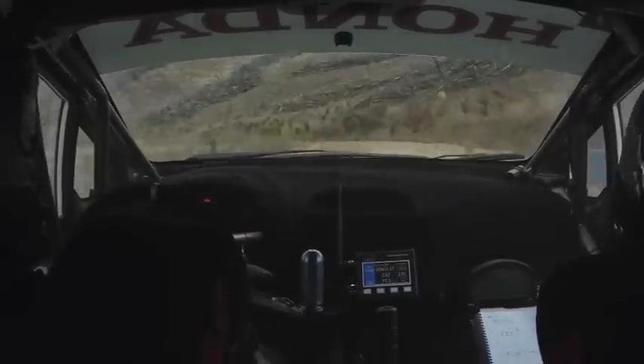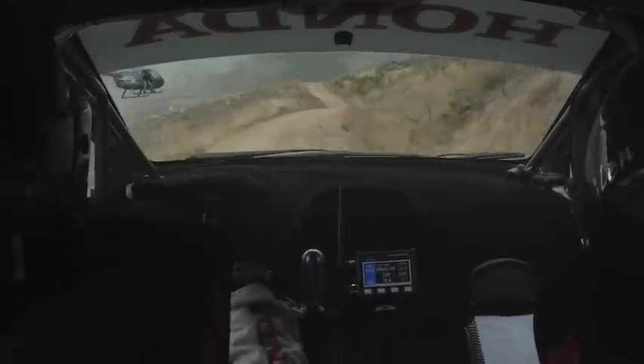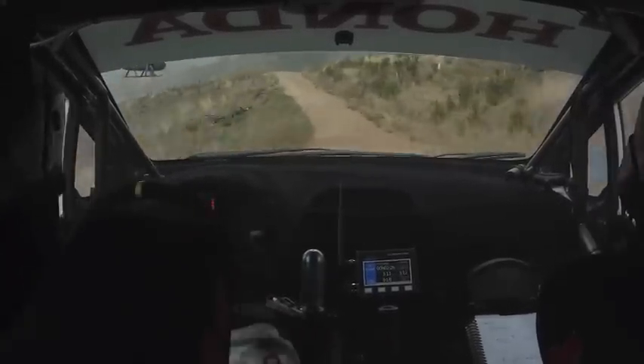Short Right 6, Bump, 50. Short Left 8, Bump. Into Care Crest into Short Right 5 in.